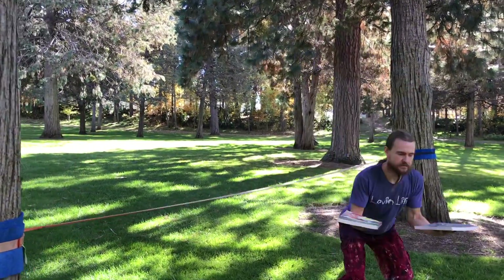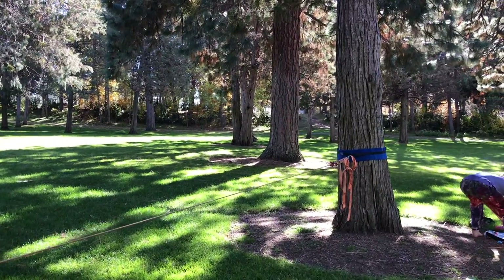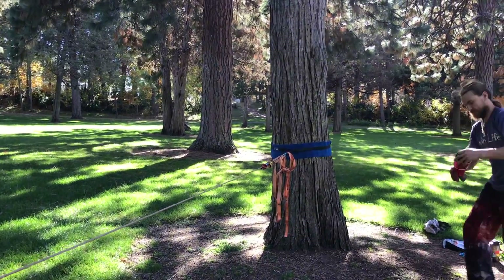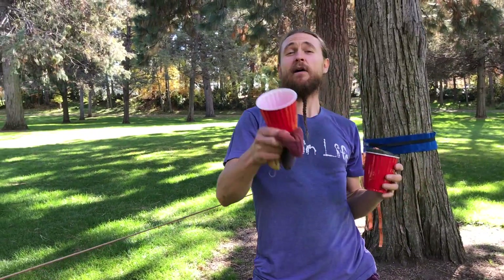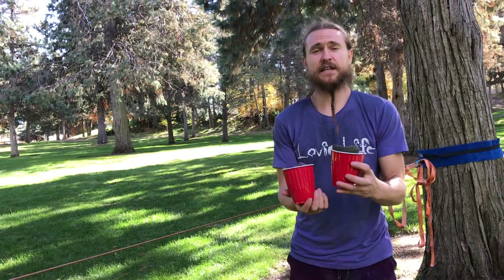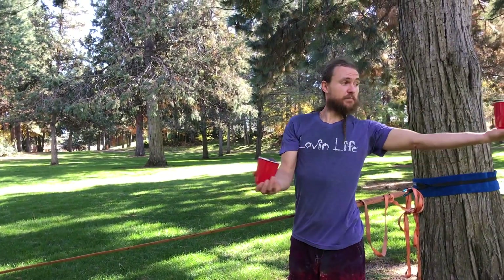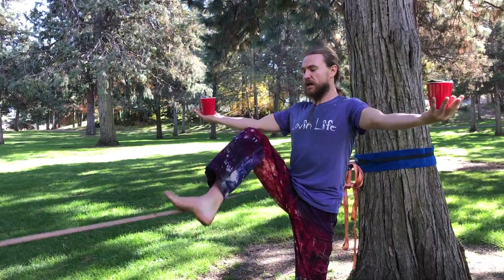Moving on to progression two. You can grab some cups that can have water in them or bean bags — it's up to you how high the stakes are. For today we're going to use bean bags. I've got three bean bags in each one. It's going to be that same exercise: holding them in the hands, palms up, arms up.